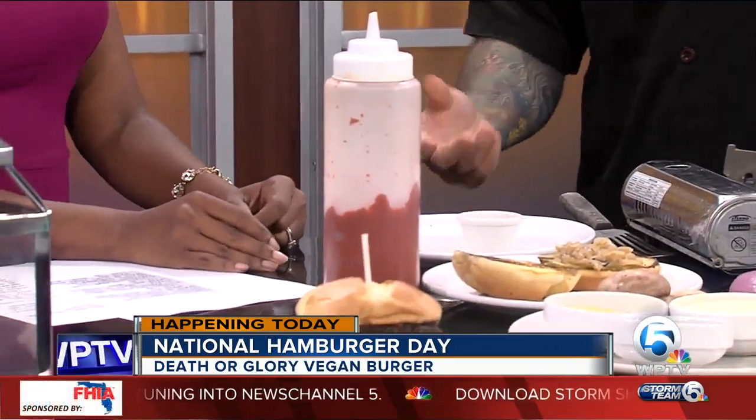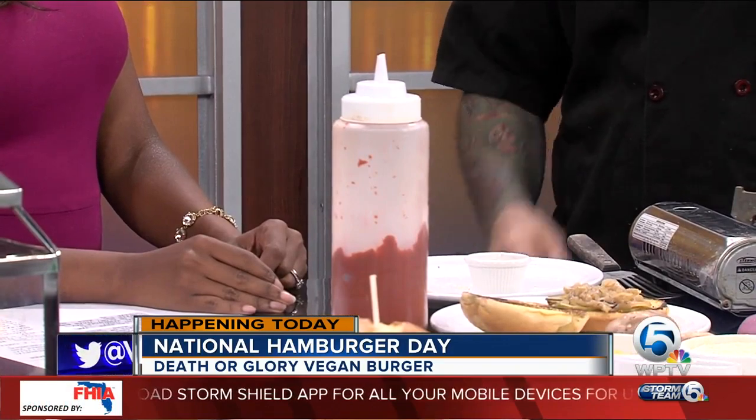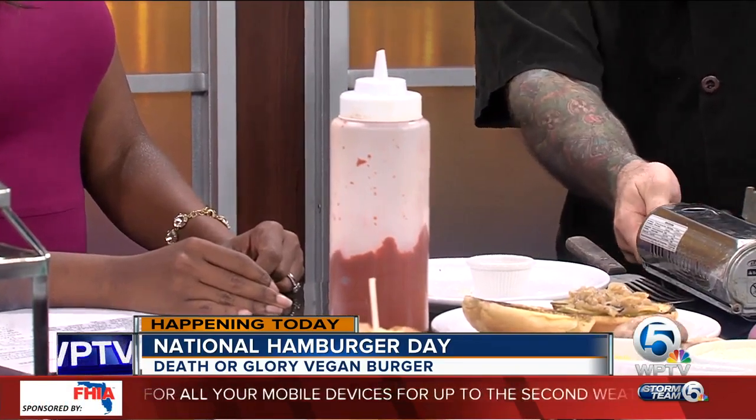Then the wheat gluten helps form patties, and then we pre-bake them. The smell coming off of that is delightful. This is the aioli here — yes, and that's vegan as well. We took an aioli recipe and replaced the egg with aquafaba, which is basically the bean water that comes out of chickpeas.